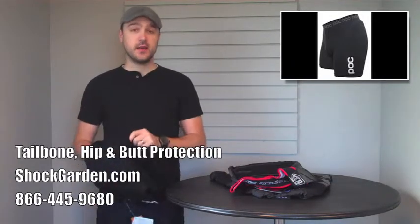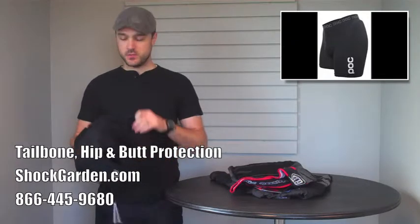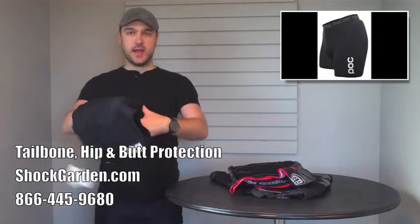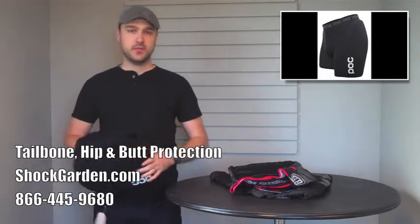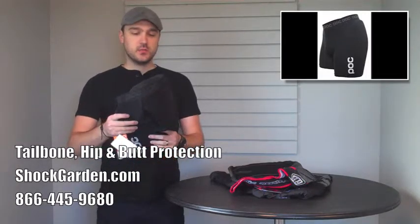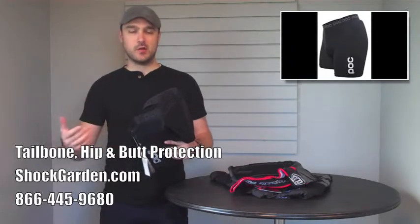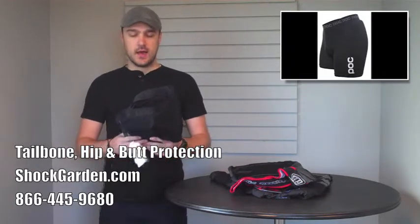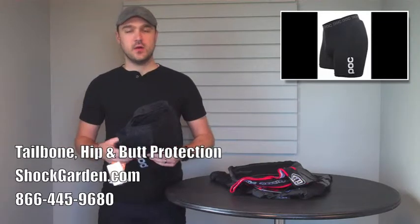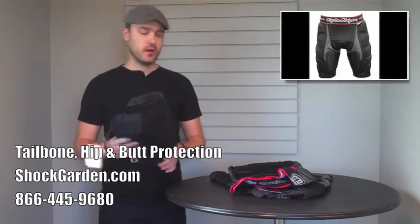These come in two different versions: the ski version and the bike version. The only difference between the two is that the bike version has a chamois to protect you from saddle riding. These are a little bit more of a compression style short, not so much like a boxer like some of the other shorts. So if keeping blood pumping properly is something that you need, this might be the way to go.